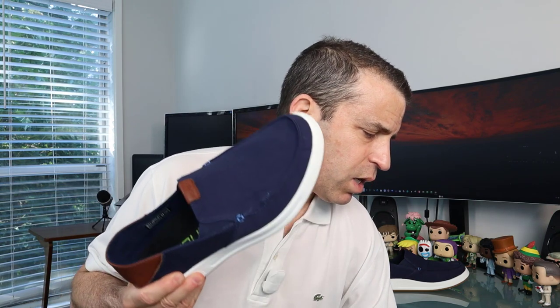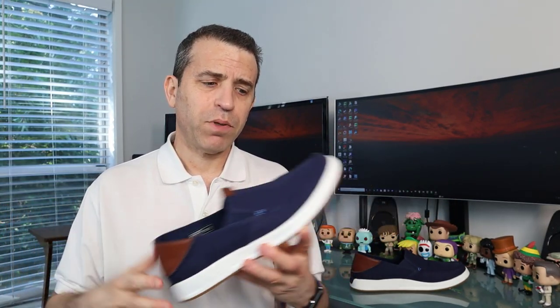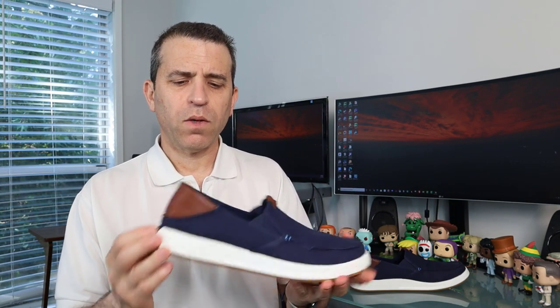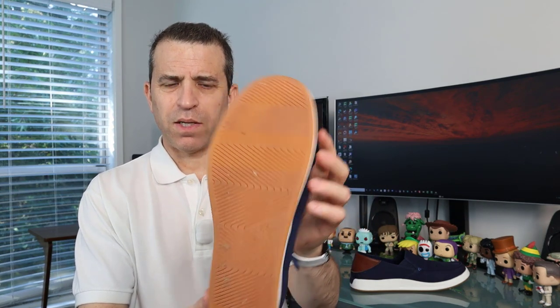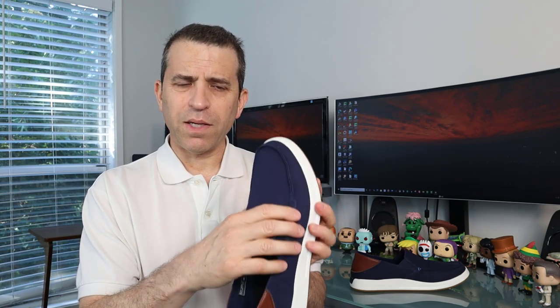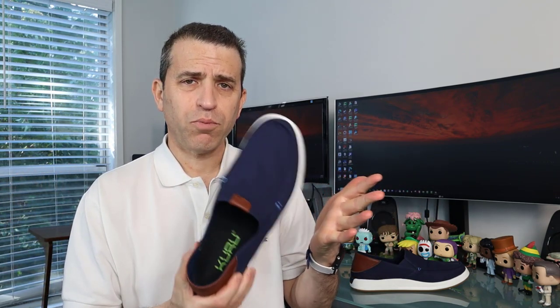So let's talk about this Pace shoe. This color is called Indigo White and Rich Walnut — I really like that combination. I'm a big fan of blue. It also comes in a white color and a brown color. You've got the white sole with this interesting tread that we'll talk about. The material on top is a cotton canvas, great for the summertime — it's breathable.